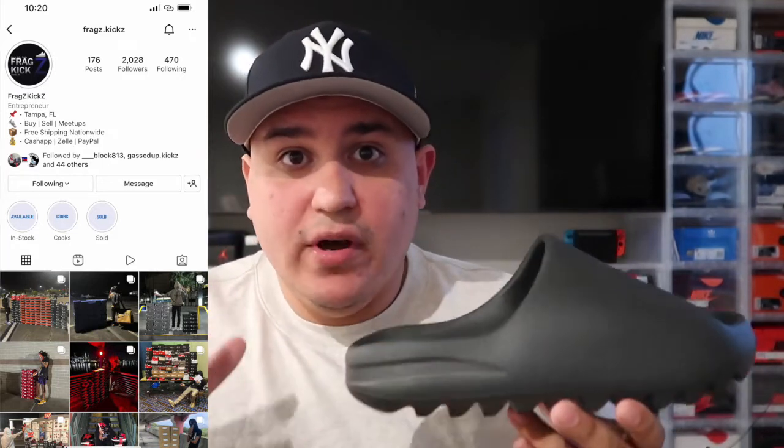I did get these from a local reseller — Frag Kicks — I'm going to leave his IG in the link below. Thank you to him, he definitely blessed me on these Yeezy slides. If you're looking for Yeezy slides locally, contact him; he can also ship out to you if you're in a different state. Being an all-black Yeezy slide, it's very universal — you can wear anything with them: shorts, white shirt, black shirt. Comfort level is extreme, like walking on clouds, very foamy. Definitely highly recommend these, and just go up a whole size — I'm a size 8 and I went to a 9 and they fit perfect.